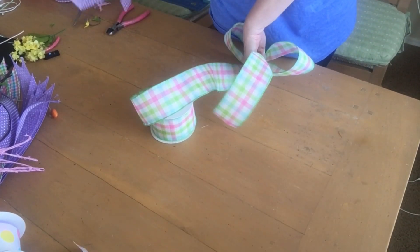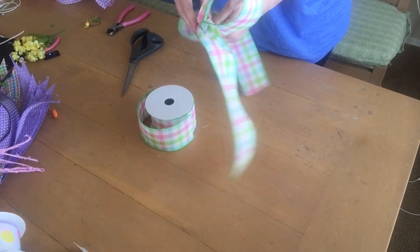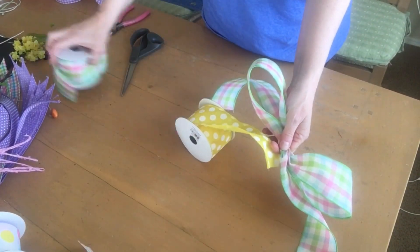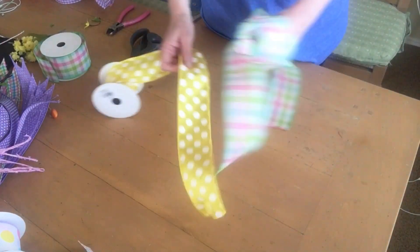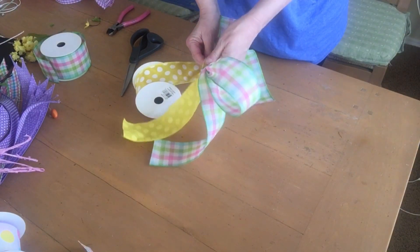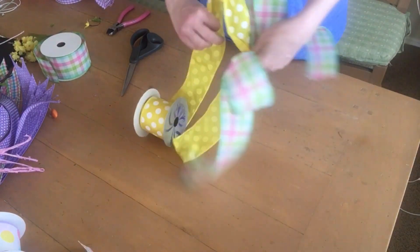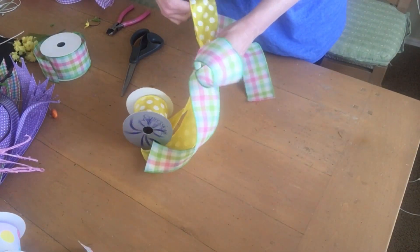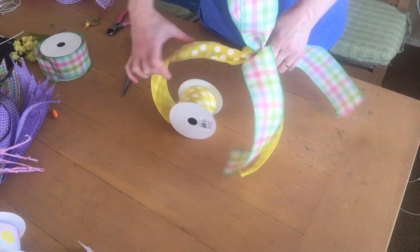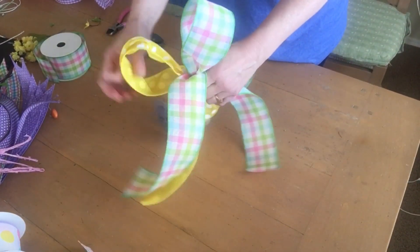Cut it and measure it so it looks about the same length as the other tail — it doesn't have to be perfect. Just keep holding it with one hand, then with your other hand grab the next ribbon. This is a two-and-a-half-inch yellow and white polka dot ribbon — I thought it would be fun to bring in some more yellow. Pinch it, leave a tail, then make your first loop, give it a little twist, and make another loop.